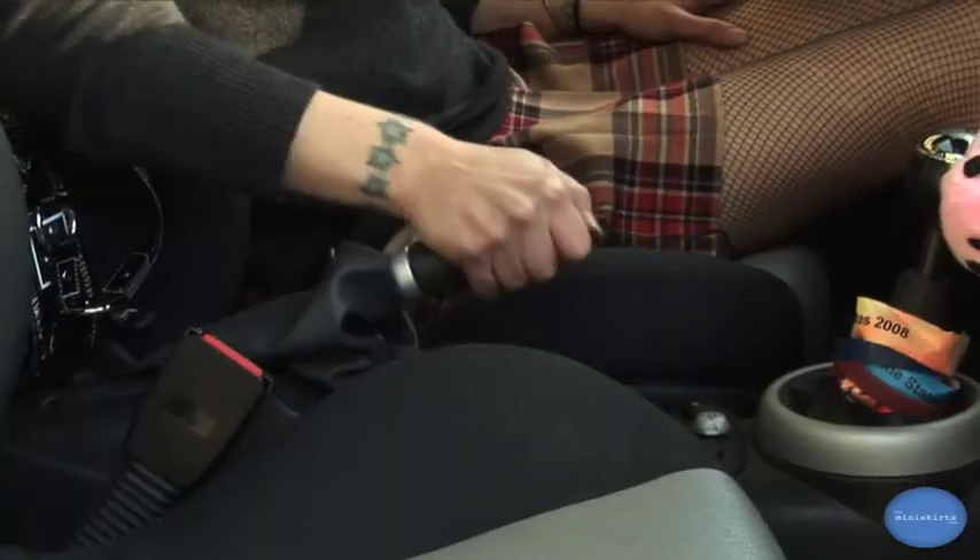The first thing you want to do before you change your tire is to make sure that your e-brake is set. Let's go change the tire.